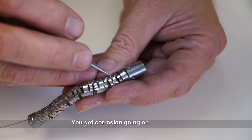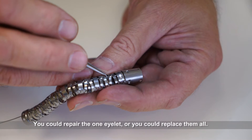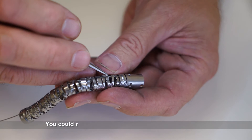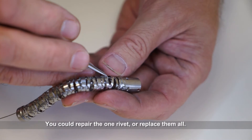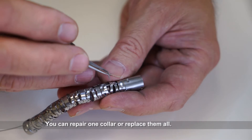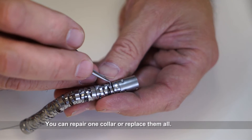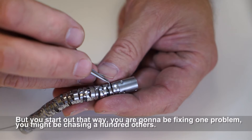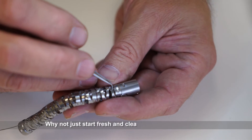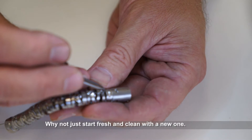You've got corrosion going on. The eyelet that came off is an indication that there are other eyelets maybe coming off. You could repair the one eyelet or replace them all. You can repair the one rivet or replace them all. You can repair the one collar or replace them all. But if you start out that way, you're going to be fixing one problem and might be chasing a hundred others. Why not just start fresh and clean with a new one?